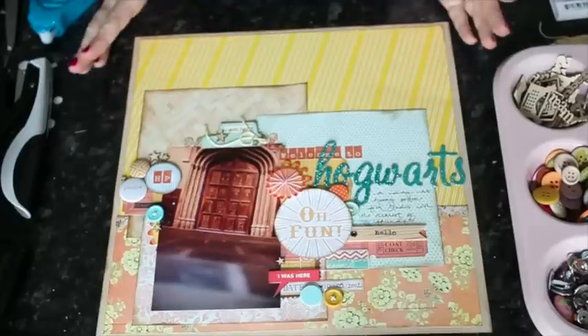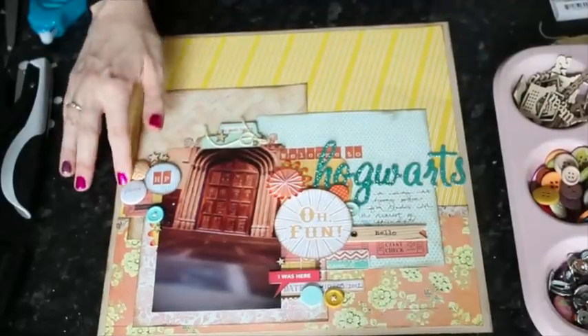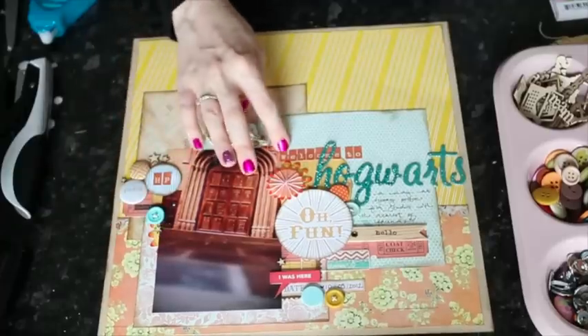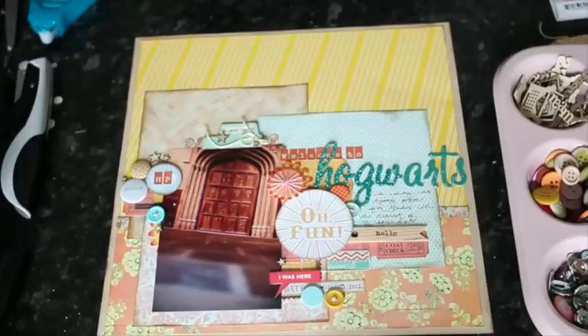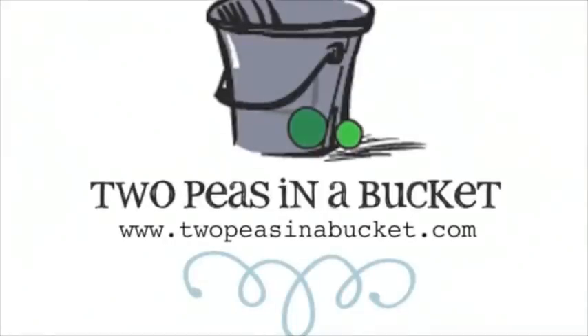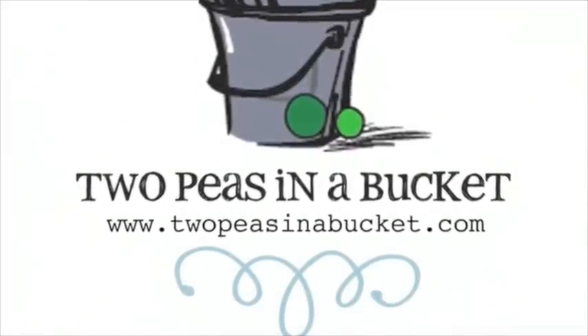So lots and lots of embellishment this time, but there's lots of depth — yet it's not so big that it won't fit in a normal page protector, it'll fit just fine. There's lots of stitching holding things in place and lots of pop dots. You can have as much or as little of that sort of embellishment, but just keep in mind there are lots of things probably already in your stash — simple things like brads, buttons, and thread — that will make embellishments with dimension. I hope you'll join in the challenge this week, and thanks for watching. Join us next week for the continuing adventures of Glitter Girl at Two Peas in a Bucket.